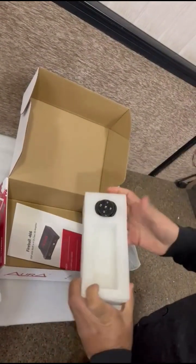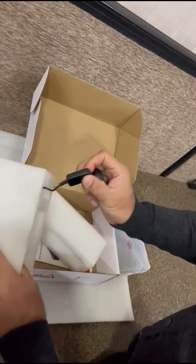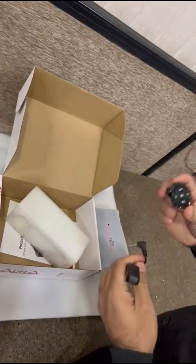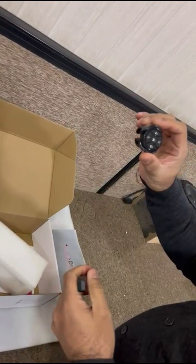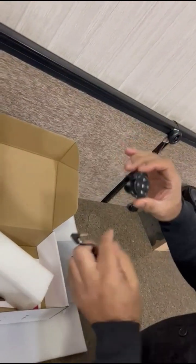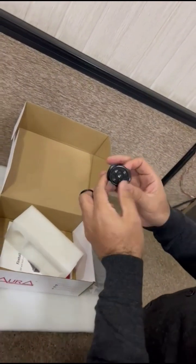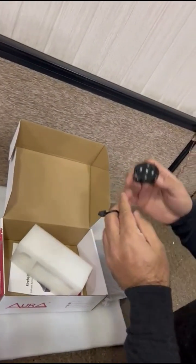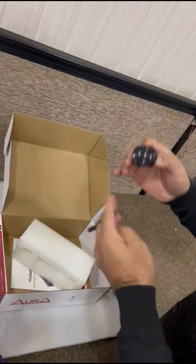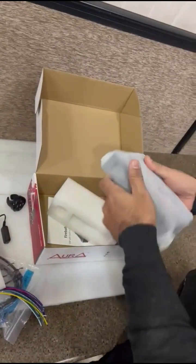This unit also has a Bluetooth remote control. This is the Bluetooth remote control which connects to the Aura DSP. You can also pair your smartphone directly to the DSP and play your songs from there, or you can change the connection from high to low. USB playback can also be done through the Aura DSP.